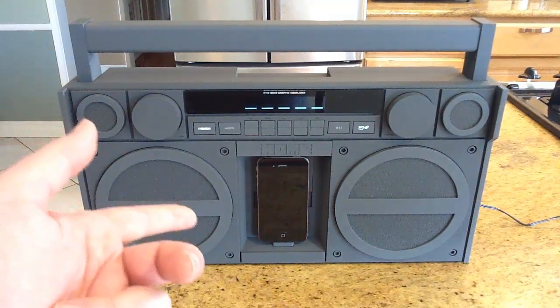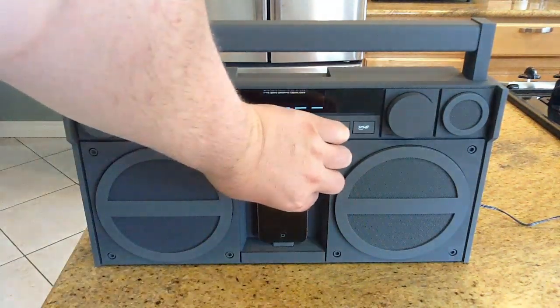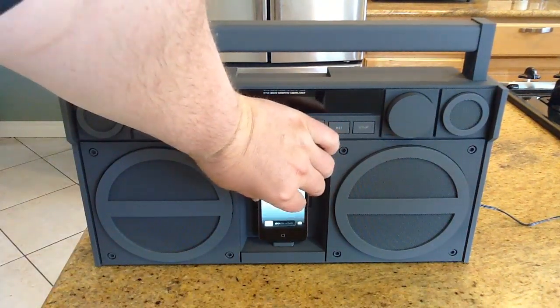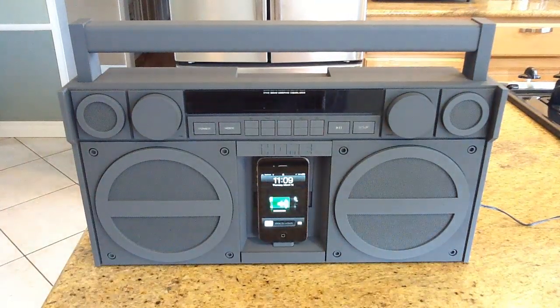There's an integrated dock right here where you slot in your iPhone. What's really nice is it will also charge your iPhone while it plays music. It comes with the magnetic remote control you've already seen.